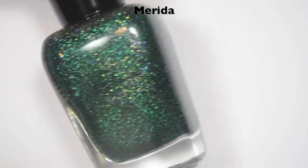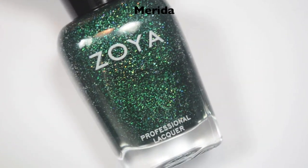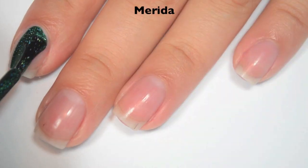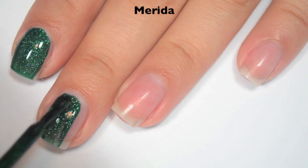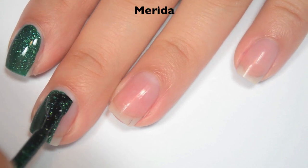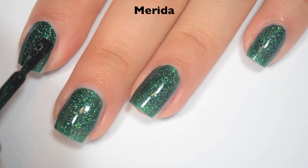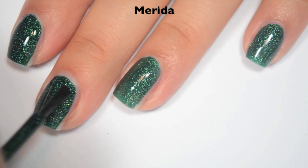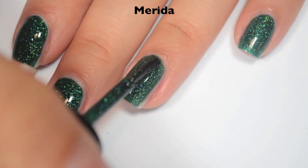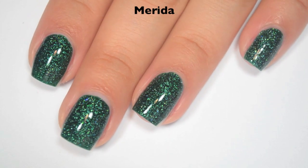The next polish is Merida, and this is a dark, kind of foresty green with that scattered holographic finish. Here is one coat. This one is a little bit sheer and the color is a bit light on the first coat, so it will need two. Great formula on this one as well. Here is two coats, which covers completely and darkens the color to match what's in the bottle. It's just so perfect and I'm so happy. So there is two coats of Merida.